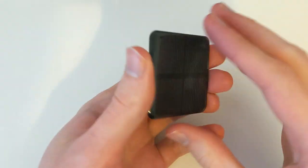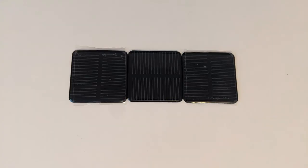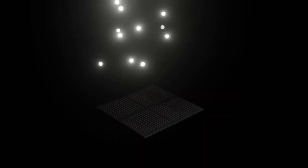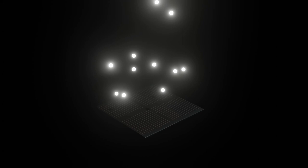This is a solar cell. Lots of solar cells that are connected together in a circuit make a solar panel. Solar cells work by absorbing light. Light contains photons, which are bundles of energy or electromagnetic radiation.